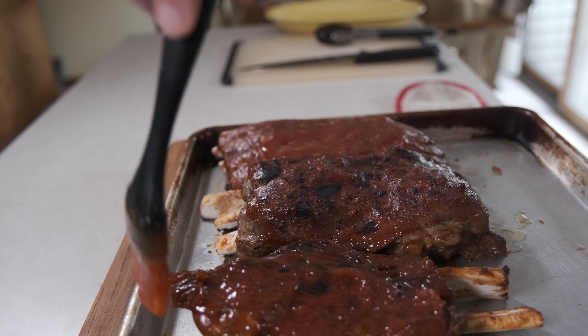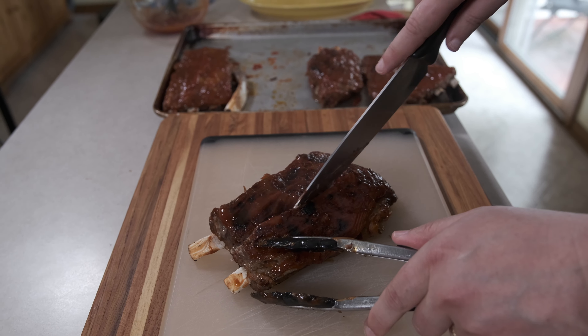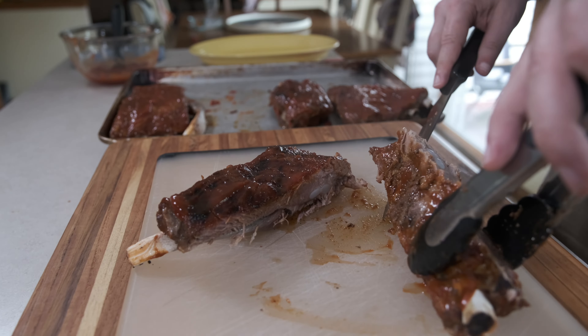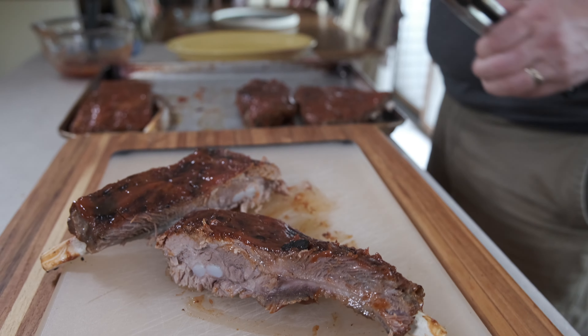In my family, this is four servings, but if I want to serve more people or less hearty eaters, I cut these ribs between the bones to make single rib servings. There you have it — a platter of Instant Pot barbecue ribs. This has been Mike Vroble. Thanks for watching.